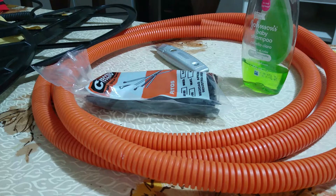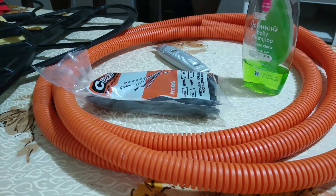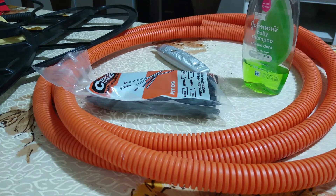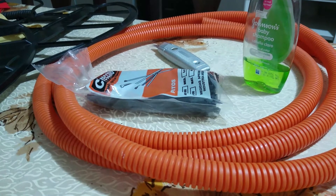Hola amigos, qué tal, cómo están? En el día de hoy vamos a presentar un vídeo que he visto en otros canales: cómo proteger nuestras bobinas de golpes. Como sabemos, nuestras bobinas son delicadas y es la parte principal de nuestros equipos, hay que evitar golpearlas.